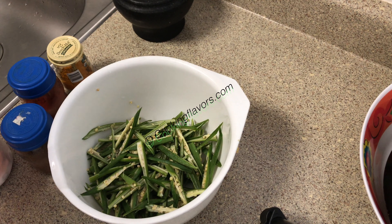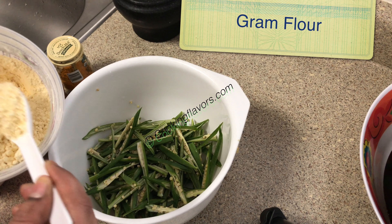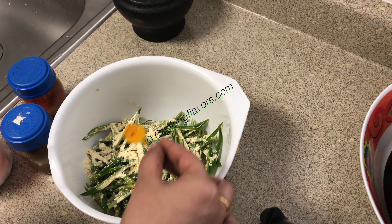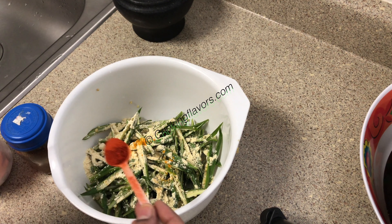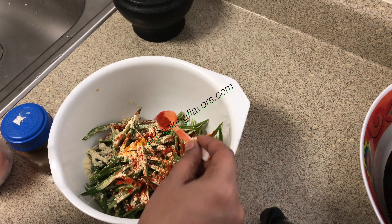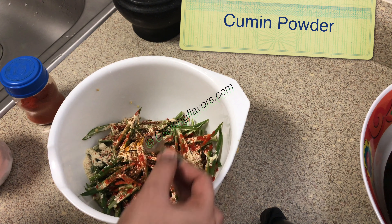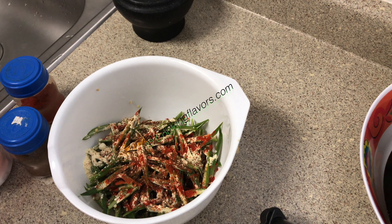Now we will add some dry ingredients or masala powders and mix well. I am adding about a tablespoon of gram flour, or besan — this is a binding agent to bind all the masalas together. Then half a teaspoon of turmeric powder, two teaspoons of Kashmiri red chilli powder — adjust according to your spice level — and about half a teaspoon of roasted and ground cumin powder.